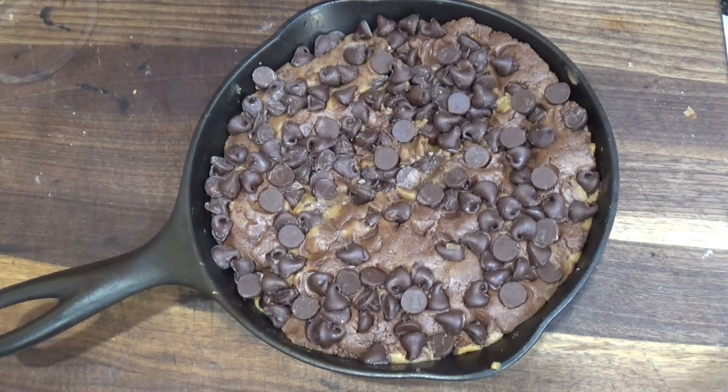Well, well, well, what do we have here being full of cookie dough? Yeah, thank you. Actually...